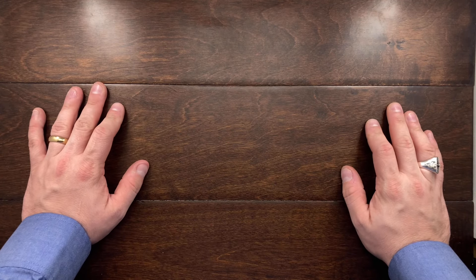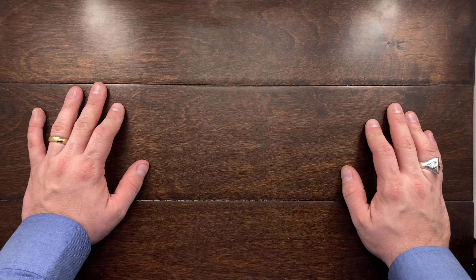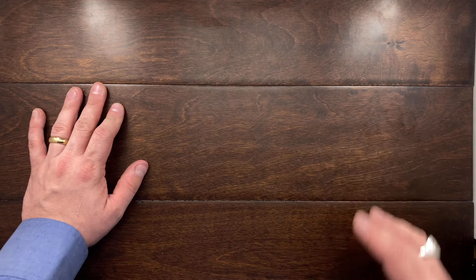Hey YouTube, Mark Kaufman here and today I have a new knife to show you. It is a Boker trapper — but it is a Boker Tree Brand trapper.